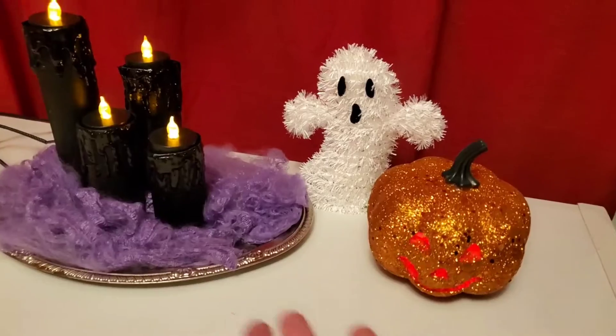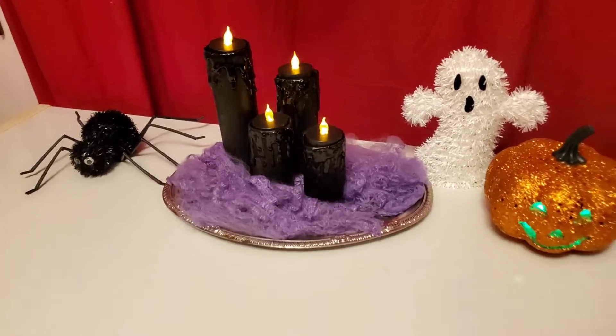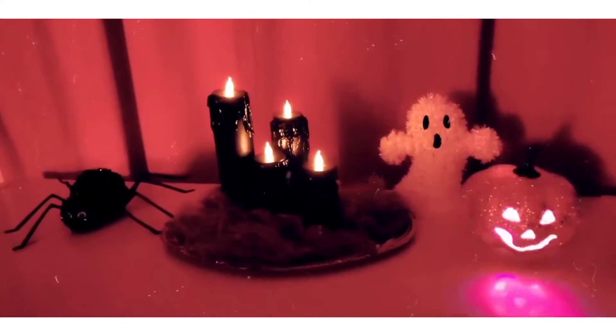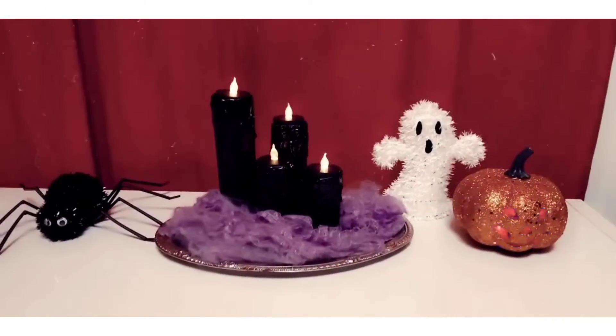It's very quick, and I picked up a couple other things to go inside at the Dollar Tree also. That's how you make the little fake candles — I thought it was cute, it was very quick to do, and I had fun making it. Hope y'all enjoyed! Bye y'all.